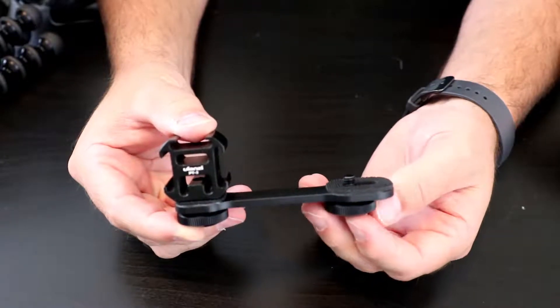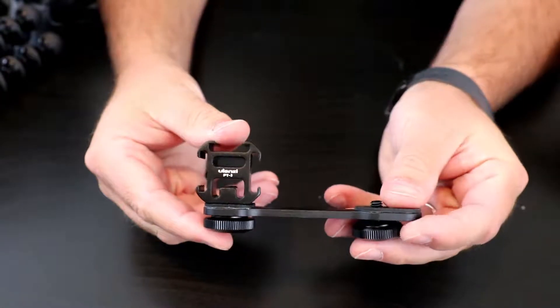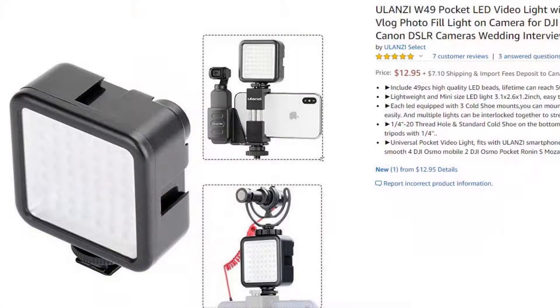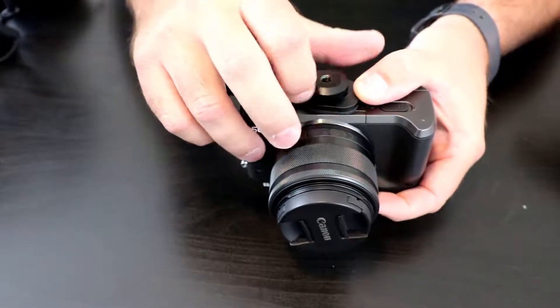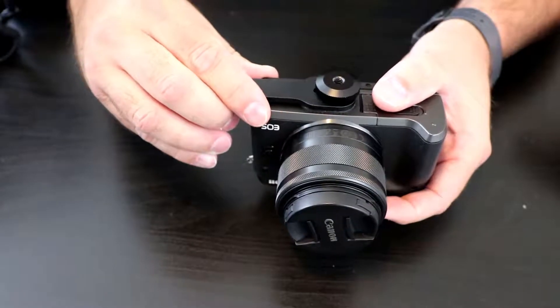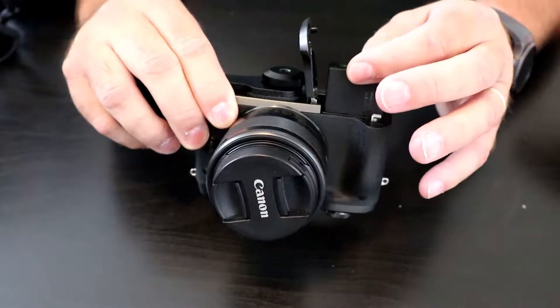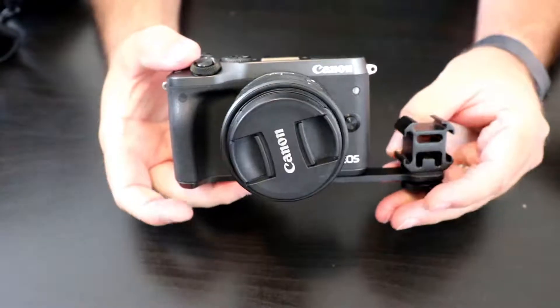Let's have a look at the Ulanzi triple cold shoe mount — it's the PT3. On the bottom you'll see the tripod screw mount, which is really convenient for the GorillaPod or a regular tripod. There are also a couple of cold shoe mounts here, so you could add something like an LED light or other accessories besides the microphone. We flip the camera over and screw it right into the tripod mount. There are rubber pads that sit against the camera so you won't scratch it. And because it slides back and forth, you can still open the battery door very easily. These Ulanzi brackets look nice and sleek and are only about $13 on Amazon.